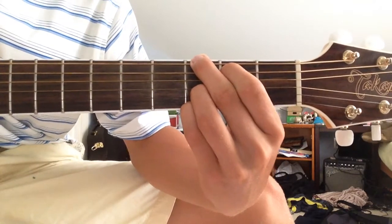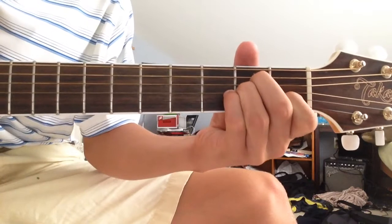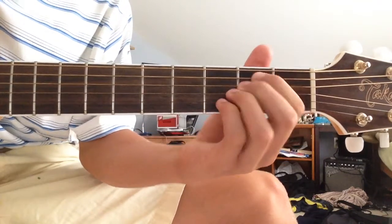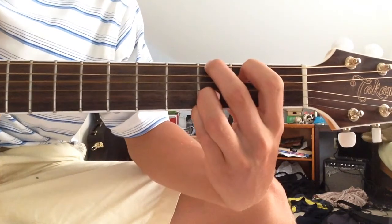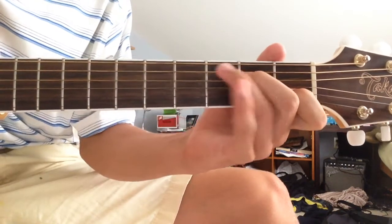We have the G, D, A minor, and then the second time around it goes G, D, C.